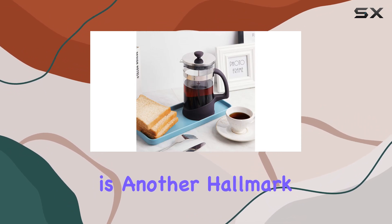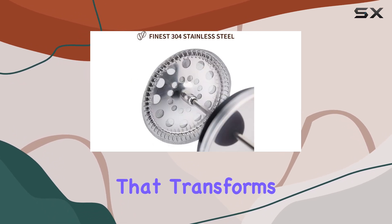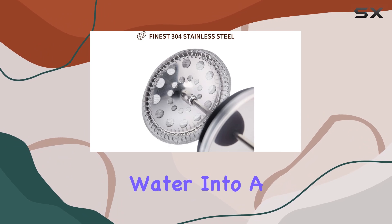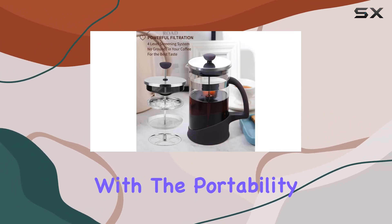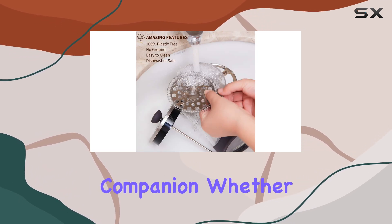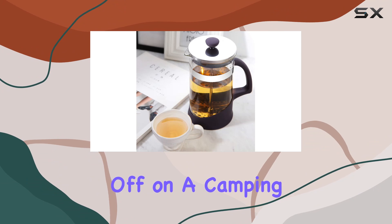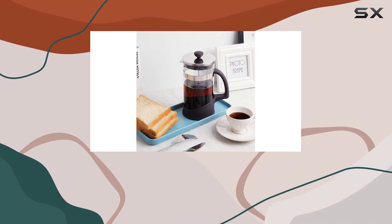Ease of use is another hallmark of this French press. Brewing your favorite cup is a simple four-step process that transforms coarse grounds and boiling water into a masterpiece of flavor. This simplicity, combined with the portability of its design, makes the KitchenX's French press an ideal travel companion. Whether you're setting off on a camping adventure or simply need your coffee fix at the office, this coffee maker is ready to go wherever you do.